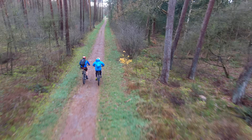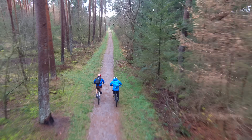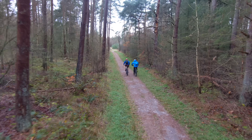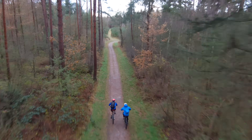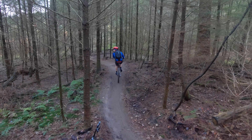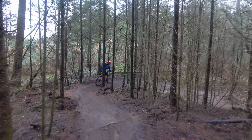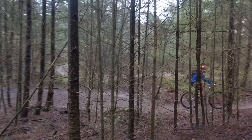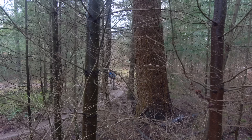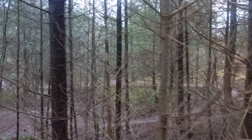Now we're going into mountain biking. Starting easy — in the straightaway there's no real issue going around trees. But inside the depths of the forest it's a different story: the drone goes very slowly, still visually tracking, but then it simply can't figure out how to get past the trees. It keeps the camera trained on me but can no longer pass through. This is what we saw time and again in dense forest — it simply couldn't handle this terrain.